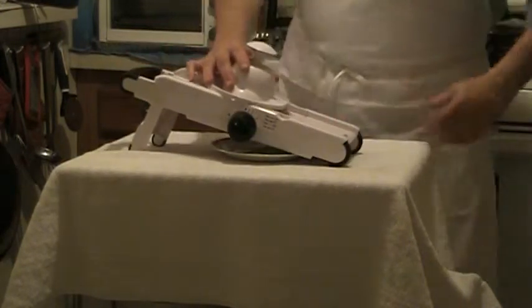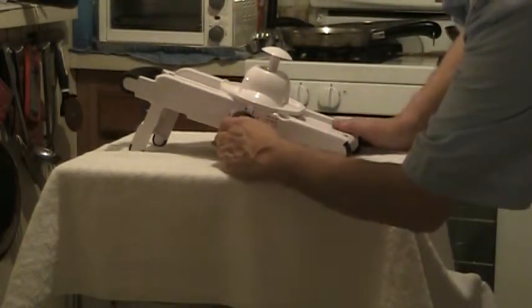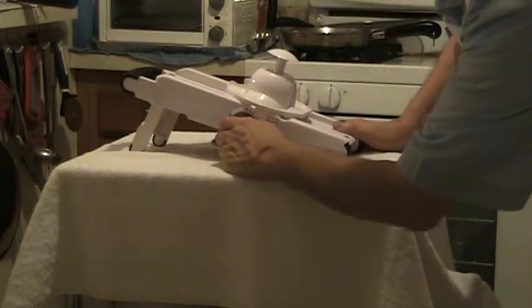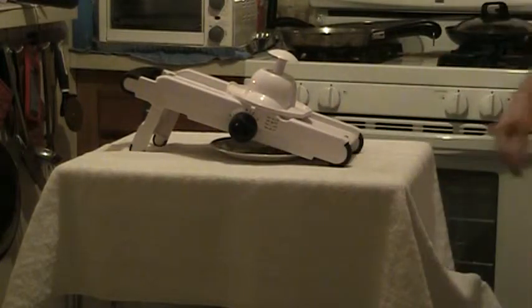And then finally — excuse me, that's one quarter. I'm sorry, I made a mistake. This is three sixteenths.